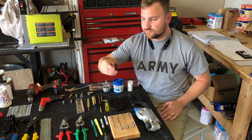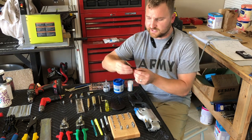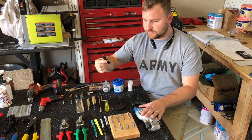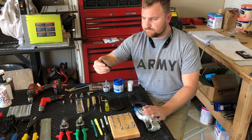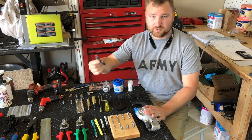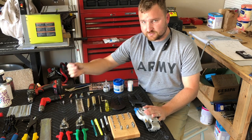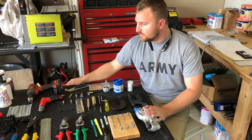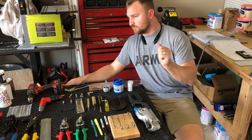A rivet gauge is also needed so you can check the size after you've set your rivets, whether with a rivet puller or air hammer. It goes all the way up to number 6 rivets, but you'll primarily only use the number 3 and number 4 on the plane. You'll need one of these to make sure you're setting rivets at the proper depth.